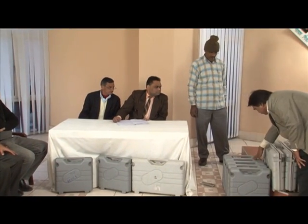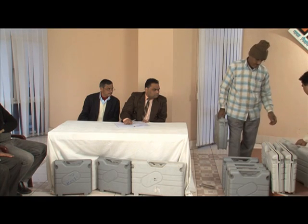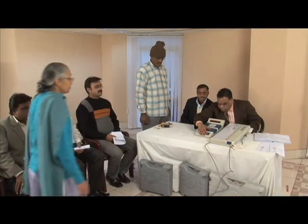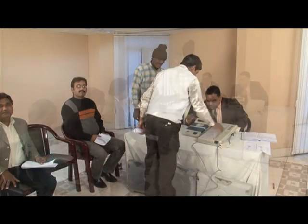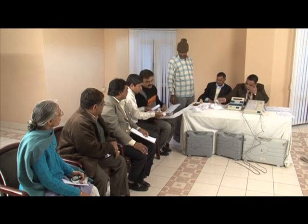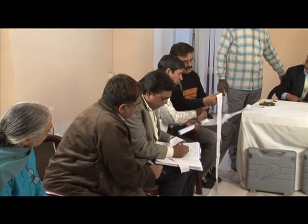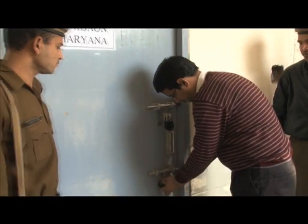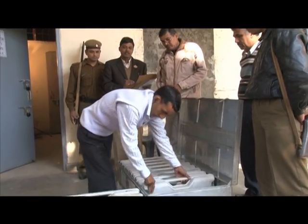After preparation of the EVMs by the returning officer, 10% of the EVMs are again picked up at random by the candidates or their agents and checked again by casting votes and checking the result. 1,000 votes are cast, sequential printouts taken and shown to the political party representatives. Thereafter, the EVMs are kept in sealed strong rooms, and on the day of the poll, EVMs are sent to the polling booths.